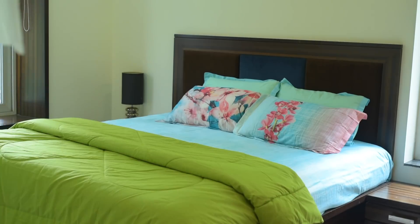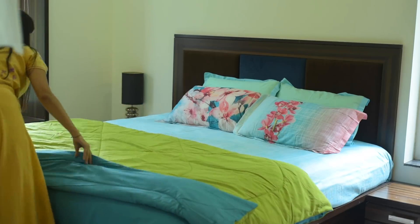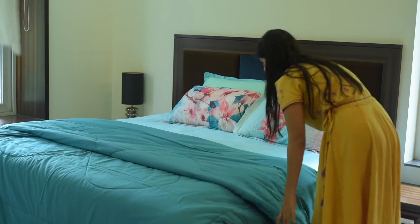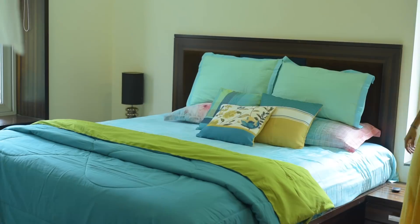So this is our Look Number 1. Now we will flip the comforter to the other side — and this is Look Number 2. Because I really liked the green color, I have folded it slightly so that the green side can still be seen.